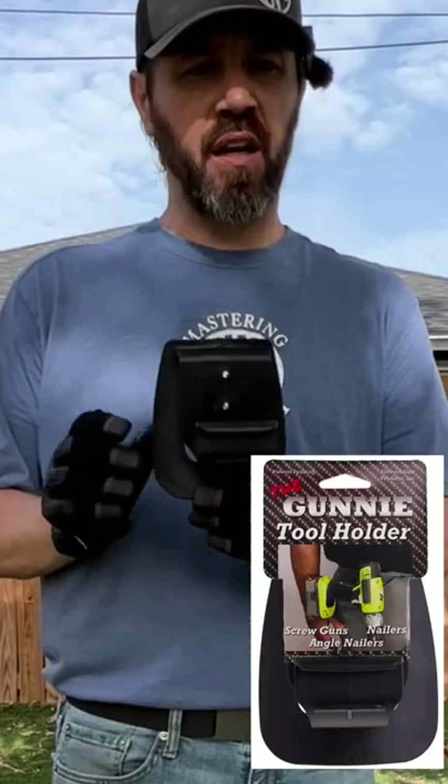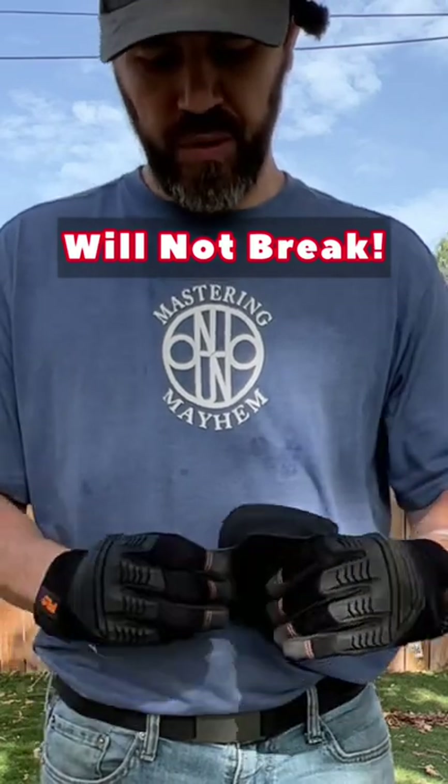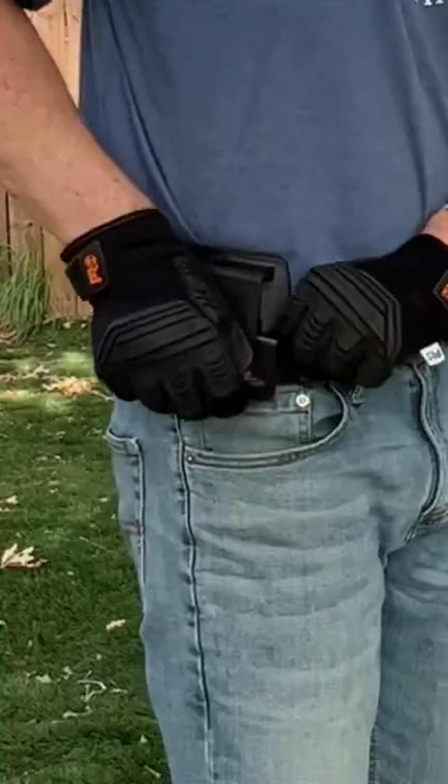Welcome back to Mastering Mayhem, everyone. Today we're going to talk about the Gunny Tool Holster. Don't be afraid to open it up — if it's a bigger tool, squeeze it down for smaller tools.